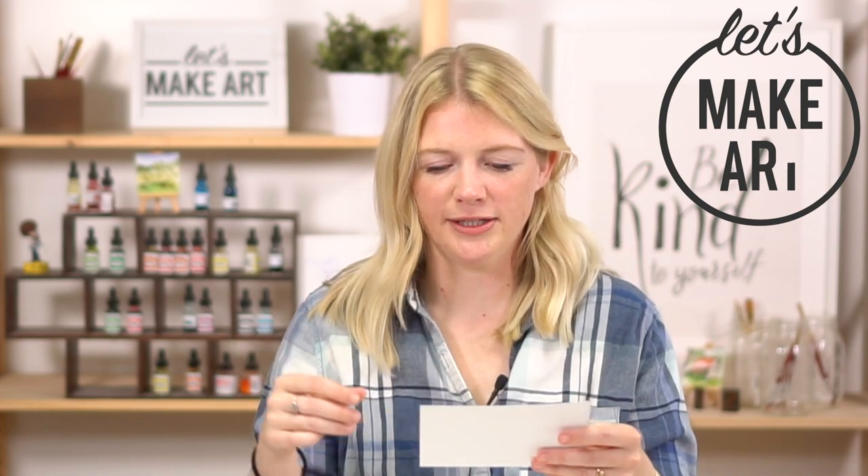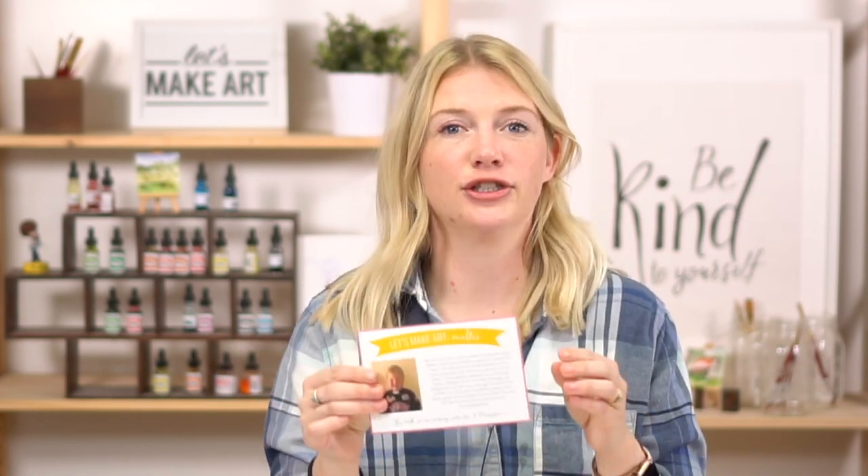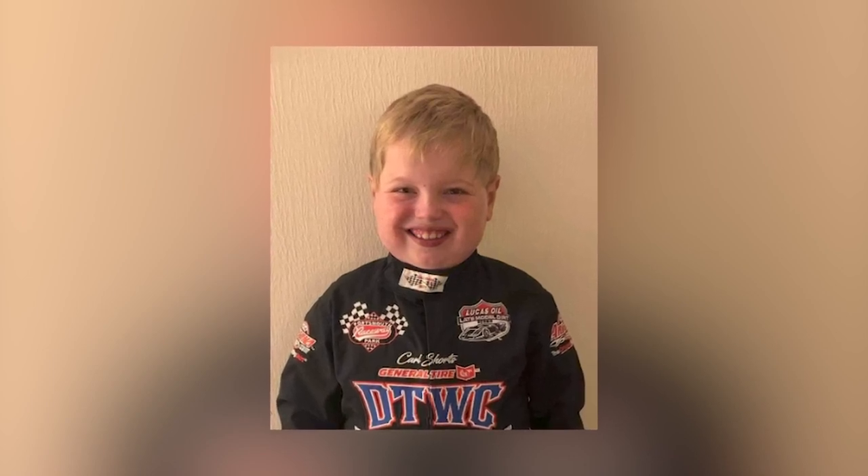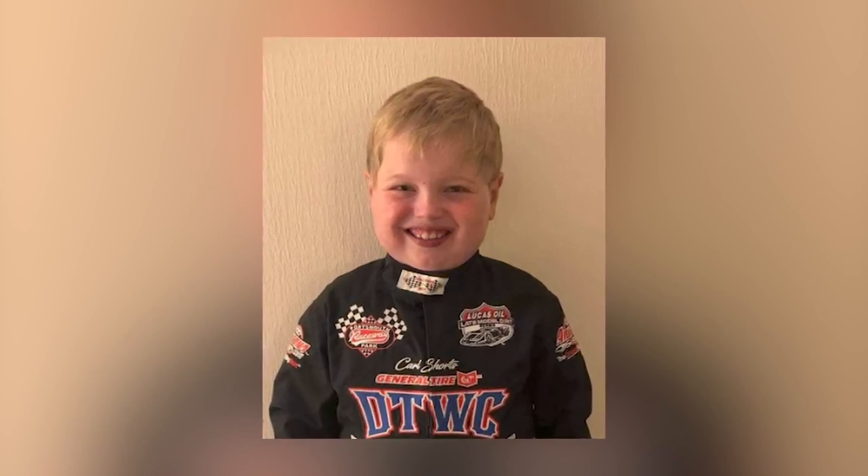Hi everybody, it's Sarah Cray with Let's Make Art and I teach watercolor. Today we are doing our Let's Make Art Matter postcard for our tropical magic box. Our recipient is Bentley. He was born with a severe heart defect and he's actually on the heart transplant list. He's had multiple surgeries and has to spend a lot of time in the hospital, so I thought we can send him a little bit of love, a little bit of tropical magic.